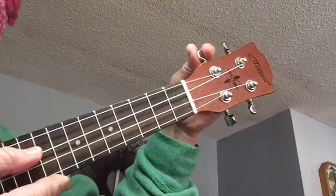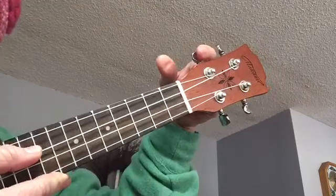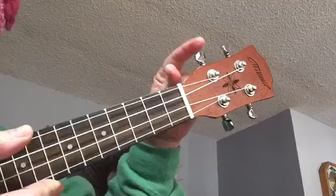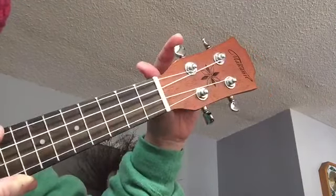Do you hear the sound getting higher? So when you turn it towards you, the sound went lower. When you turned it away from you, the sound went higher. That works for both of these tuning pegs.